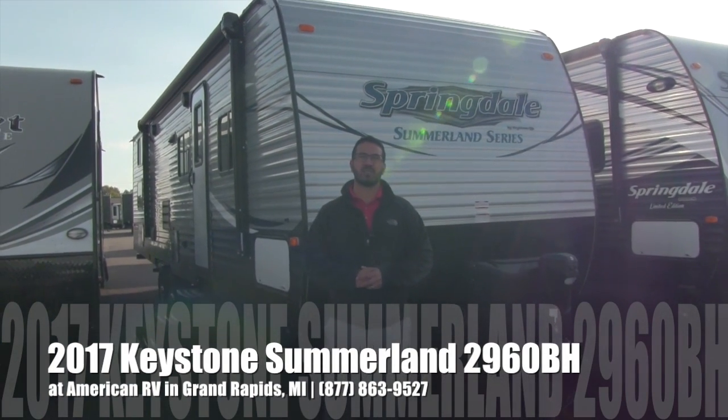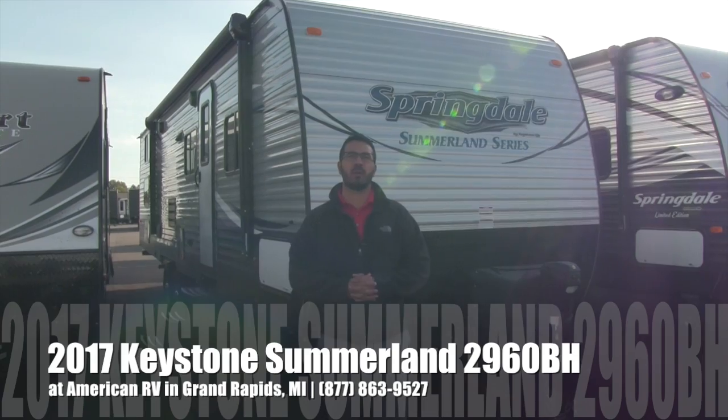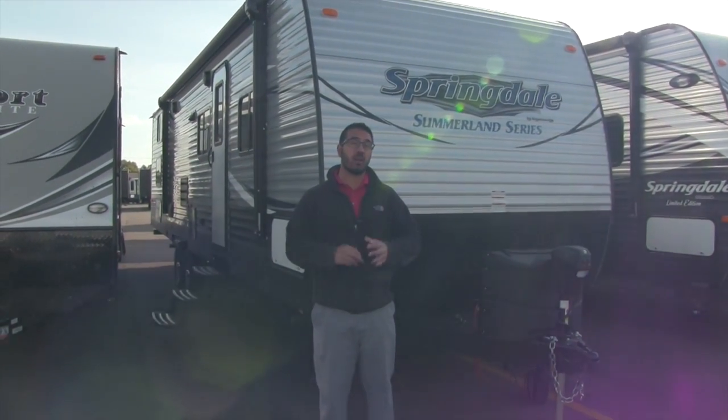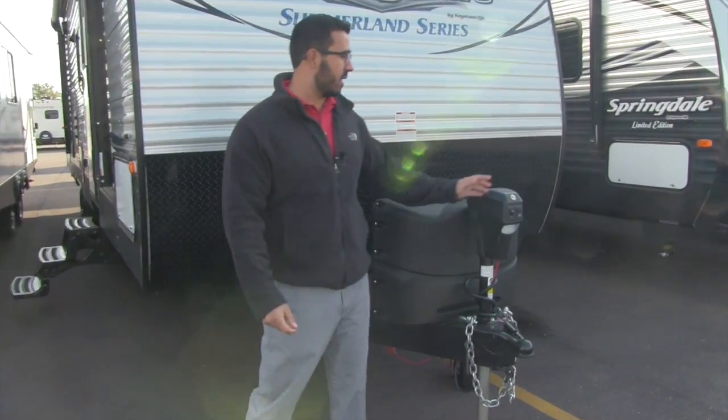Hi folks, I'm Ian Baker, the product specialist here at American RV in Grand Rapids, Michigan. Today I'm here to tell you all about the 2017 Keystone Summerlin 2920BH. This is an awesome bunk model with a ton of outside storage. Let's go ahead and start up front here and make our way around and then head on in.